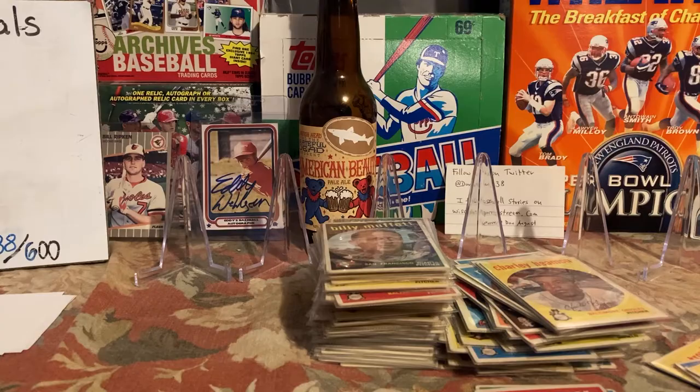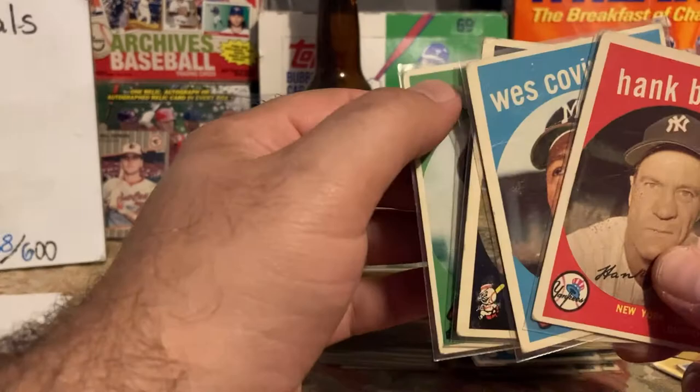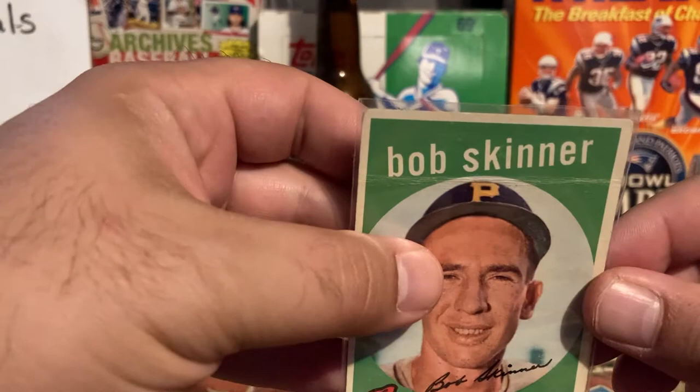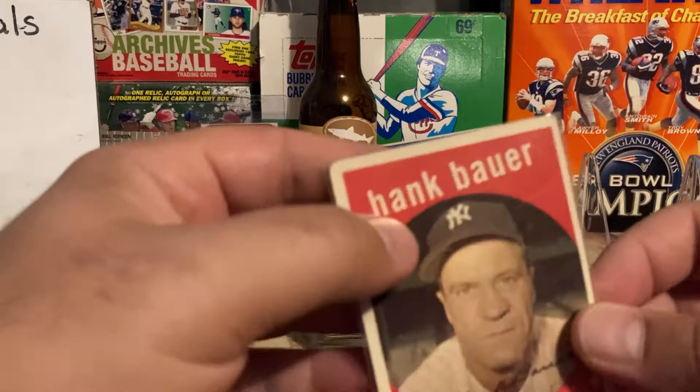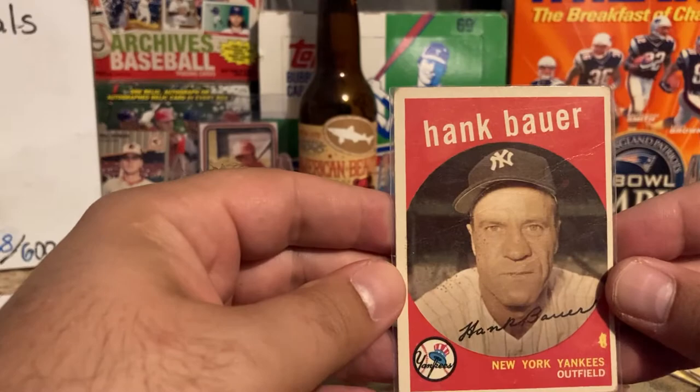There are four that I pulled out that I don't know if I want to count, but I could and then just look for replacements later. This Bob Skinner — I don't know if you can see it, but that white mark goes all the way across, there's a crease. The Hank Bauer — you can kind of see the creasing right across. Without the light it looks really nice, but then there's a print mark there.